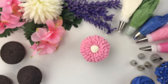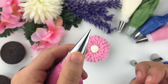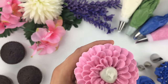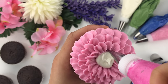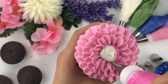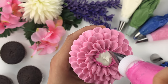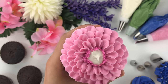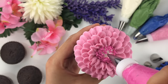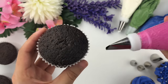Now I'm going to take the dark pink fuchsia shade and switch the tip — this demonstrates how important couplers are. Having couplers on your piping bag allows you to constantly switch colors and create multiple different designs without having to fill up multiple piping bags. Using Wilton tip number 3, I apply pressure and lift all around the sides and center of the cupcake, filling any remaining white buttercream until the entire center is complete.